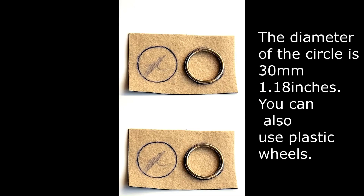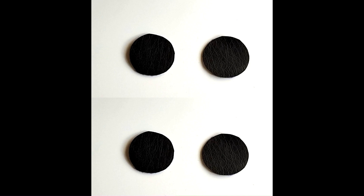We will need a piece of leatherette, two chenille sticks, and two ornament circles — 30mm, or 1.18 inches.